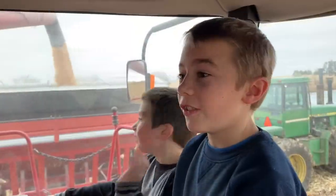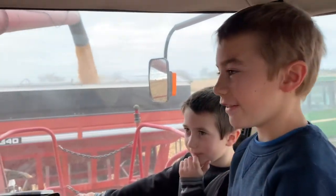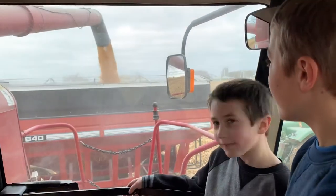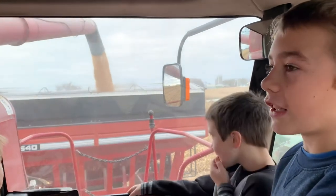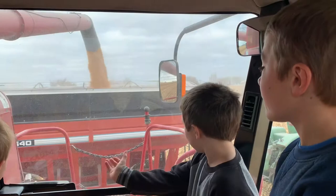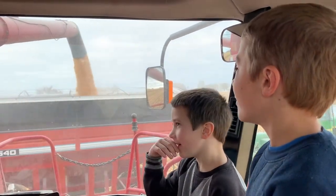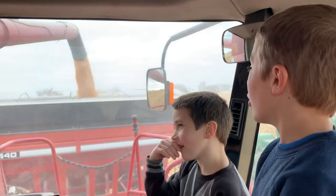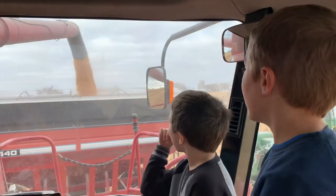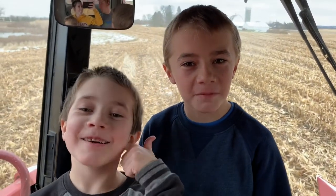We're going to show you actually how it unloads. So it goes through the combine and now it's all unloaded into the grain cart. It's going to load into there and then go to the semi. Subscribe to our YouTube channel and give us a big thumbs up. Bye!